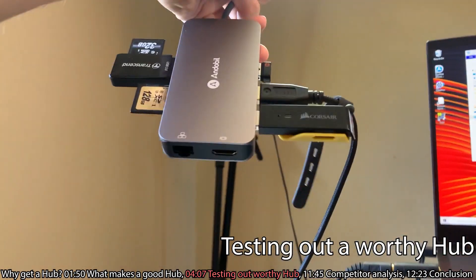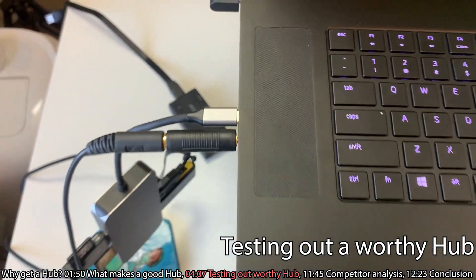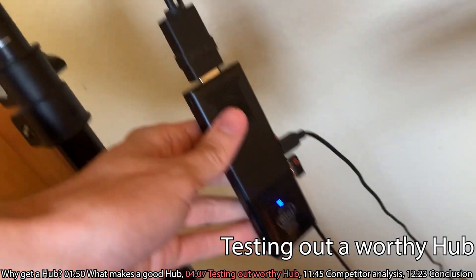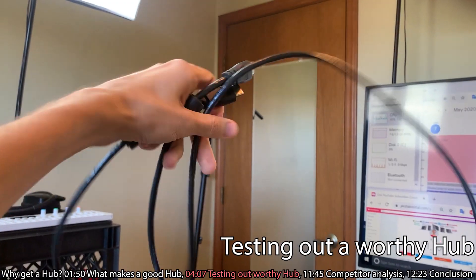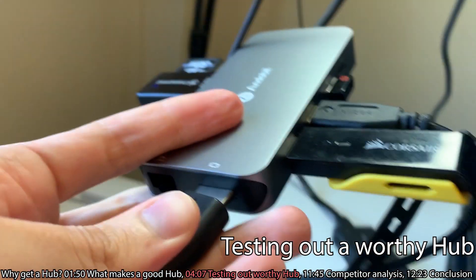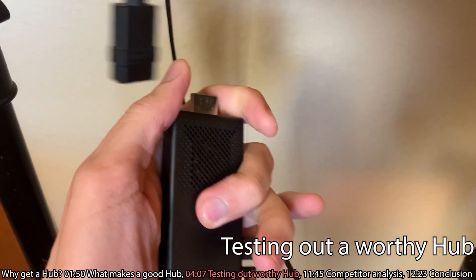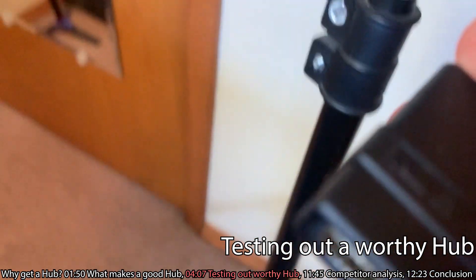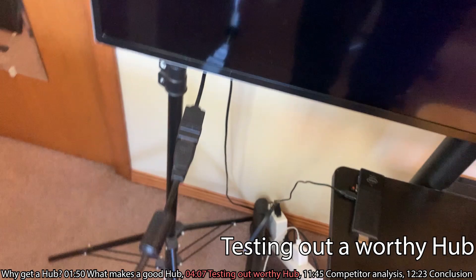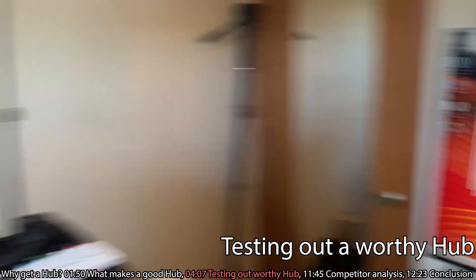I should probably plug in the Ethernet as well, and then also plug in a monitor. We are plugged in. Now let's go ahead and get our monitor going. We've got ourselves an HDMI cord — connecting it to the compute stick. It's in there. It works. Awesome, it's working.